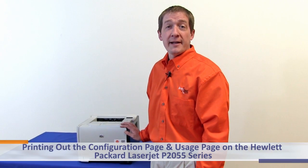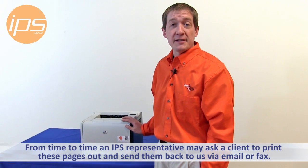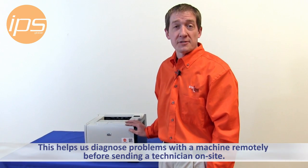Today we are going to review printing out the configuration page and usage page on the Hewlett Packard LaserJet P2055. From time to time an IPS representative may ask a client to print these pages out and send them back to IPS via email or fax to help us diagnose problems with a machine remotely before sending a technician on site.